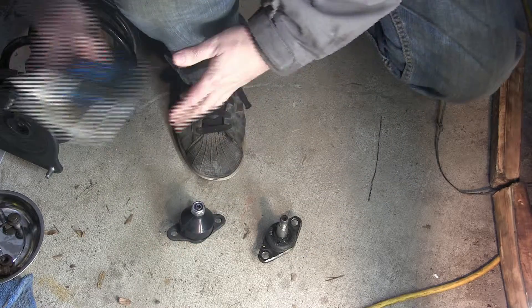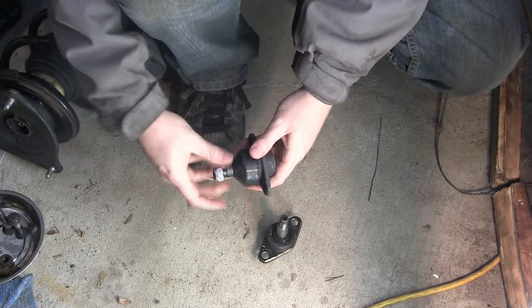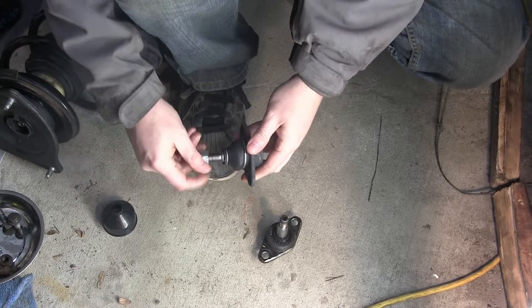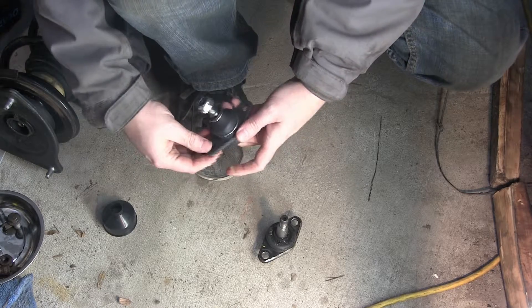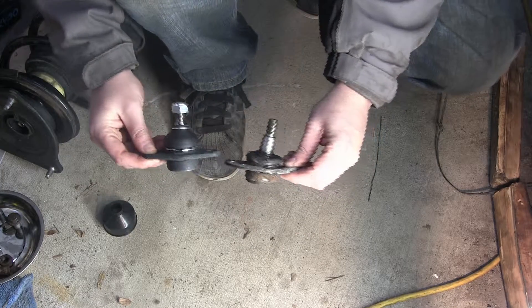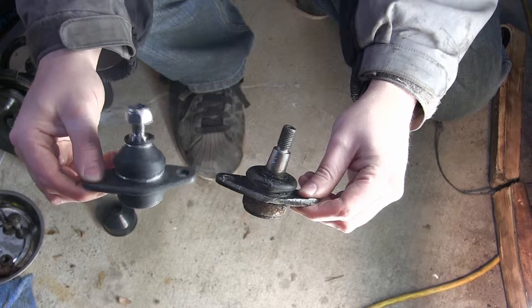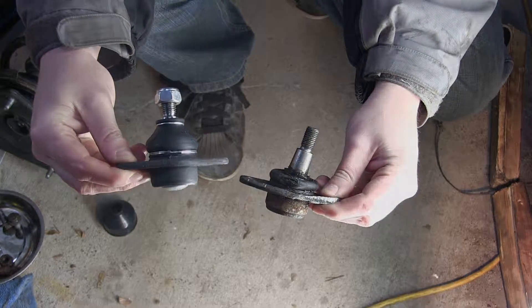Immediately I noticed that both outer ball joints were shot. You'll see here the new one versus the old one — they were both like that. So I had to learn how to remove those. I learned the big hammer technique to remove the ball joint rather than trying to pry it out, was able to get a cheap ball joint remover tool, and in the end I got them both replaced and moved to the next step.